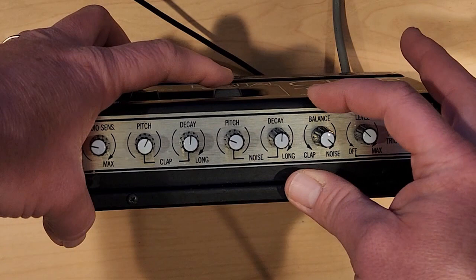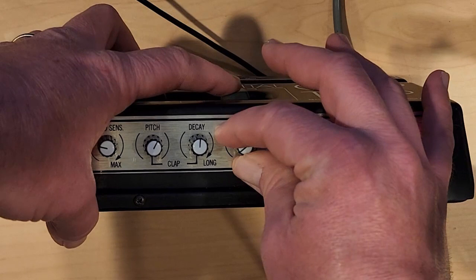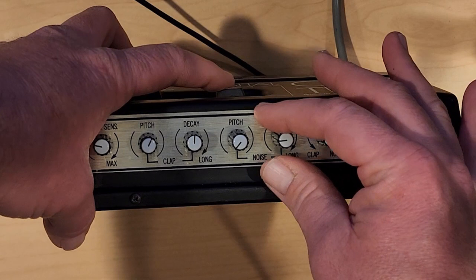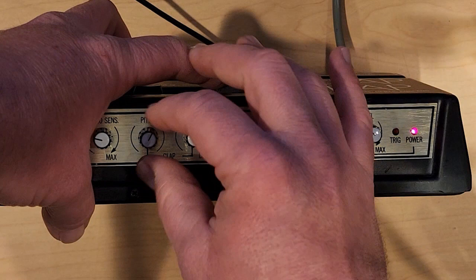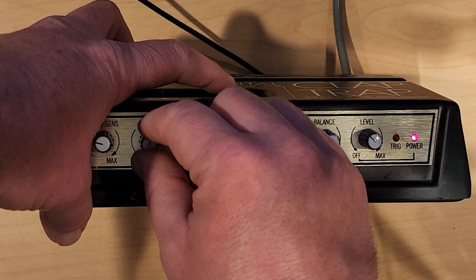Let's take a look at noise. We can change the pitch, and we can change the decay on the noise. That's actually kind of cool. Now let's go all the way to clap. We have a decay again, and what happens with the decay is it re-triggers each of the claps. So with a short decay, it starts to sound sort of okay.